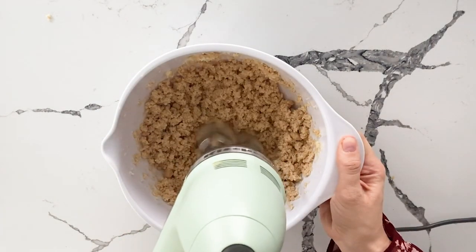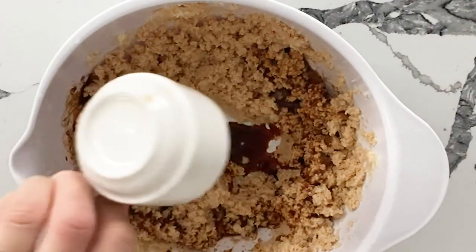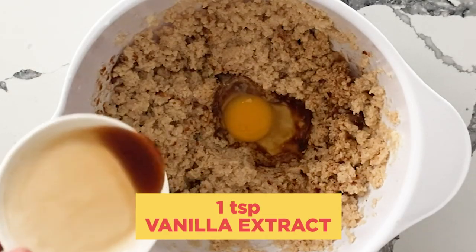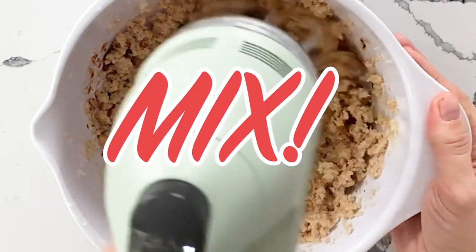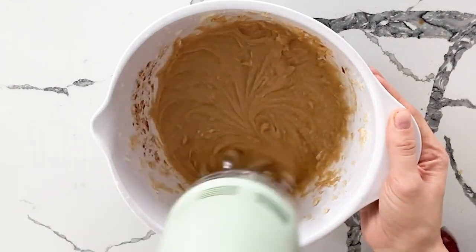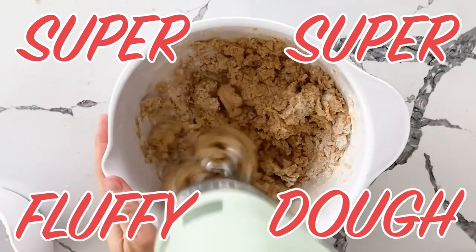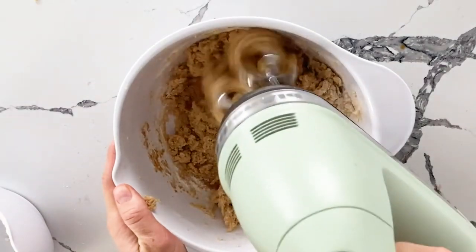Next up we add our shot of freshly brewed espresso — just one shot. We have one egg and everybody's favorite, a teaspoon of vanilla. We're going to mix this until combined and then start to incorporate our dry ingredients a little bit at a time. This is a super fluffy dough which I love. You can absolutely smell the espresso at this point already.